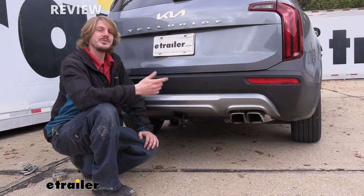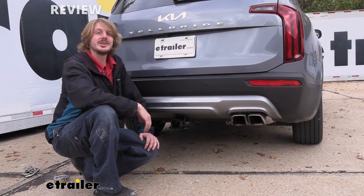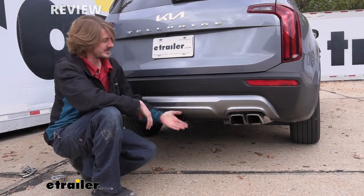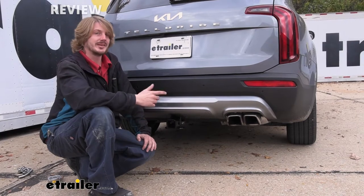Now that we've covered some of the features of our hitch, follow along and we'll show you how to get it installed. This is a fairly easy hitch to install — we will have to drop the exhaust down a little bit just to get it into place, but I'd say this is something you can do in your driveway in less than an hour.